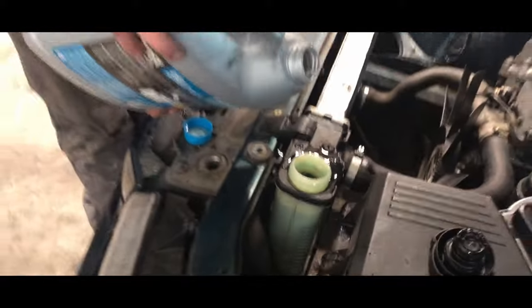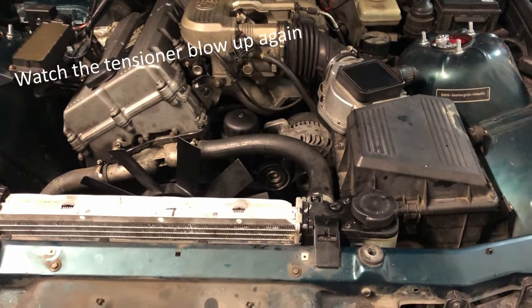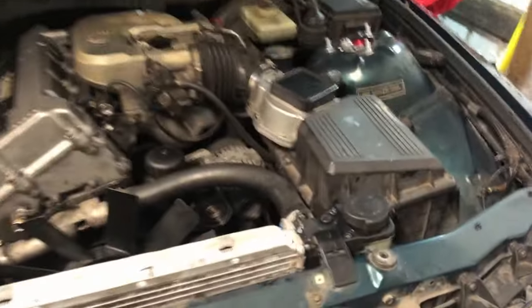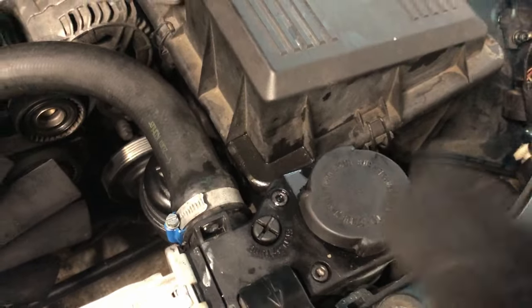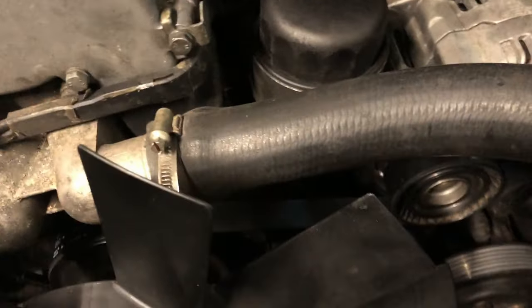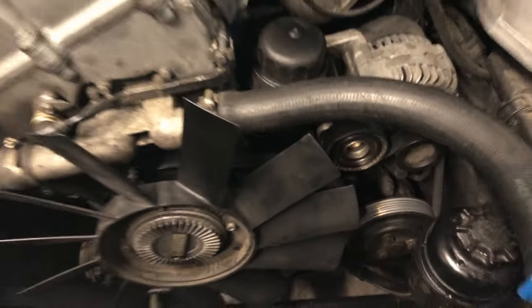We just filled it up for the first time and got it up to the first level. I almost forgot to put on the new tensioner and get the belt on. We've got the new tensioner on down there now, and hopefully it holds up.